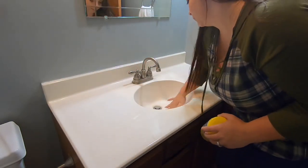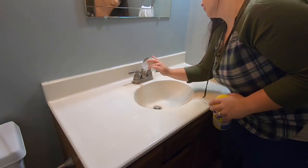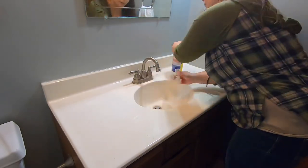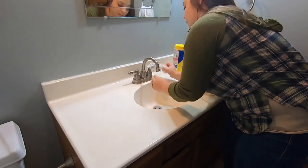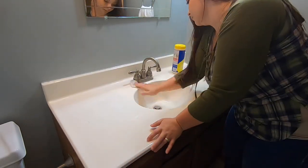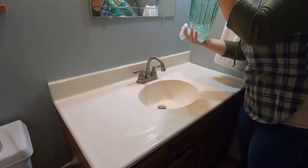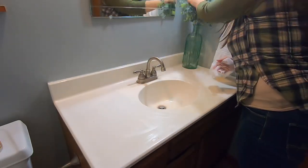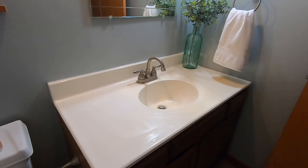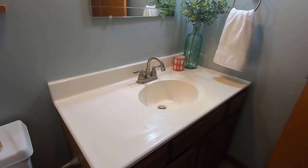About every two weeks I will come in and give it a deep clean like this. It kind of just depends on the day — today I'm using Lysol wipes everywhere to try to get rid of any virus germs, but some days I may do a full bleach clean of the bathroom, and then some days I may just use our normal shower cleaner, depending on what I feel the bathroom needs.